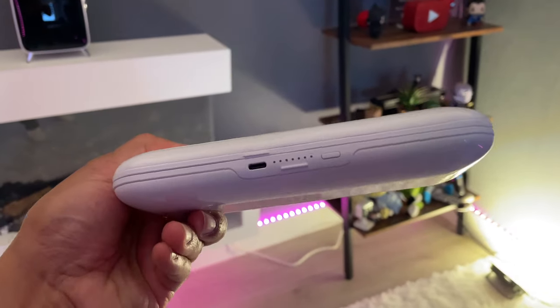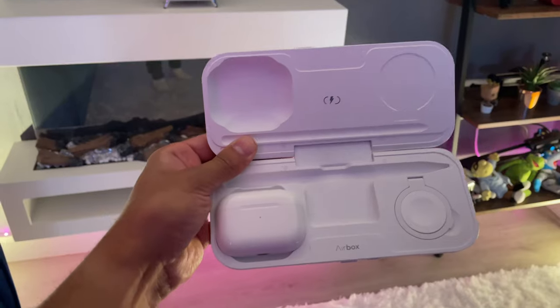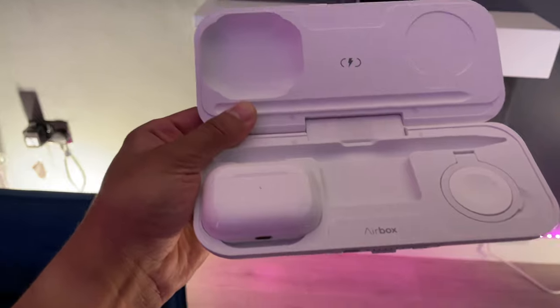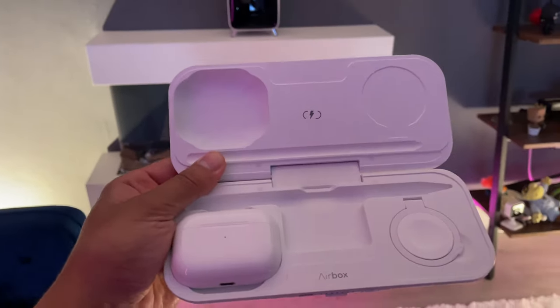This is also TSA approved, so you can take this on planes — absolutely fine to do so. It's got a nice carry pouch as well if you wanted to take that with you, put it in your backpack. If you go out traveling, it's absolutely great to charge all of your devices wirelessly to a full charge. It will take about five hours to charge it using the USB-C cable, then it's about one and a half hours — which is pretty good. I'm quite impressed with that.